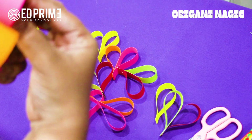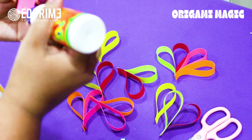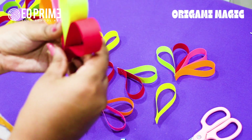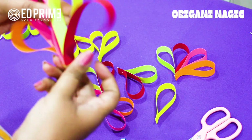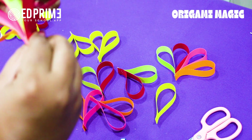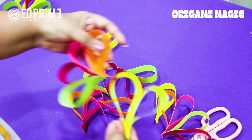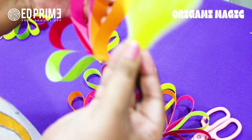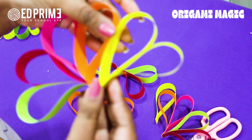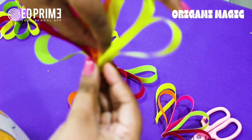Paste it like this — a bit at the corner and then again here. Hold it tight and press it tight so it gets a very good grip. Now take the same color pair we made earlier and paste it with this one. This time paste it here, not like before, to give a proper flower shape.